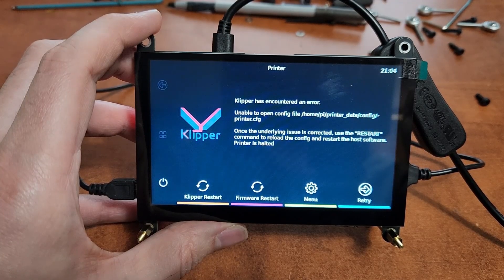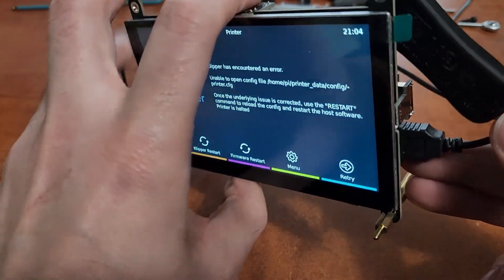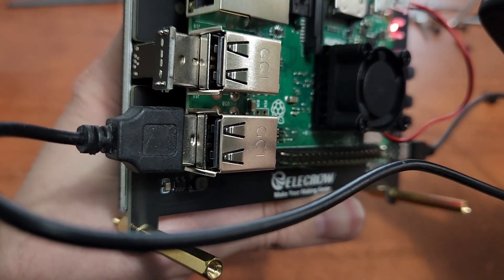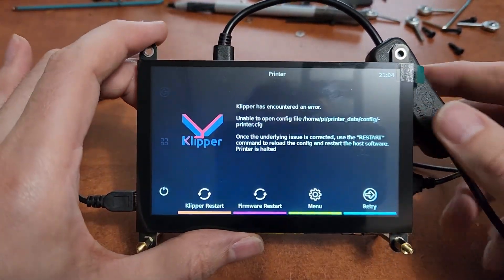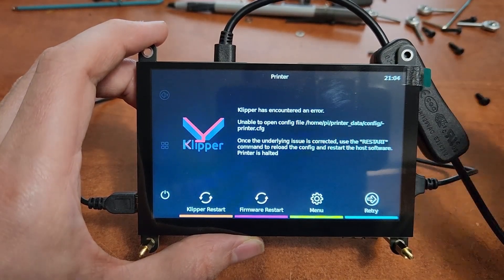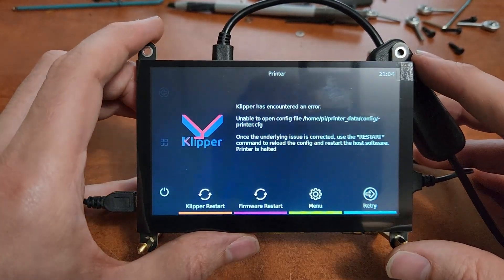Hey everyone, welcome back to the channel, and welcome to a little impressions video here on this 5 inch display that a company called Elikro Limited sent me. This is a 5 inch touchscreen, HDMI. I don't believe this is targeted at 3D printers or anything like that, but I thought the form factor was kind of neat and I wanted to show it off to you guys.